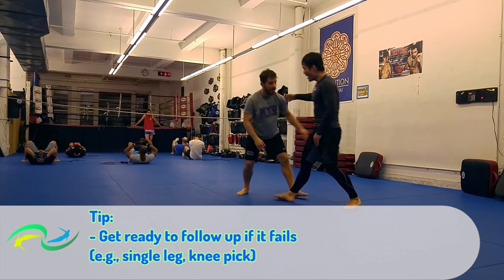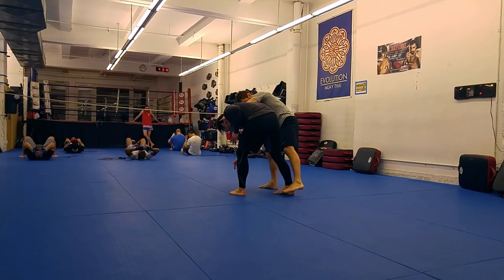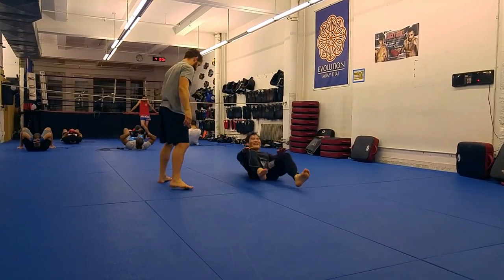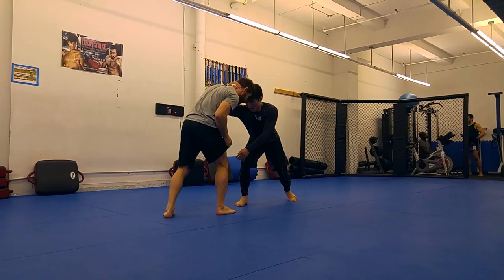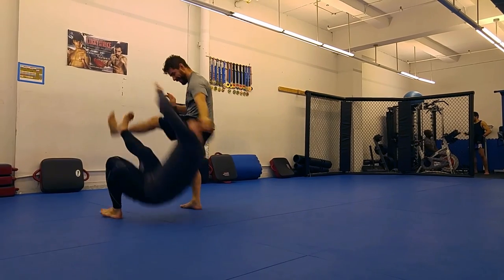If this foot sweep fails, that's okay. We've got a great single right there and we've got great front headlock opportunities as well. At least in my experience, you won't get this foot sweep every time you try it. But when you do, it makes for a slick highlight move. Give it a try — let me know how you do in the comments.